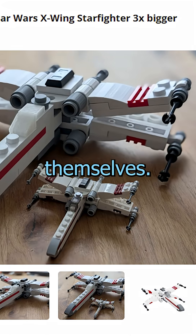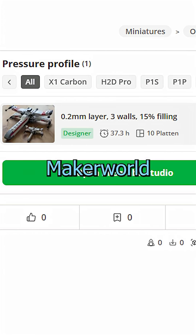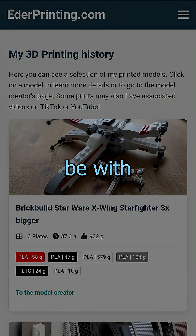For everyone who wants to build it themselves, the finished model with all the files is now available on my Maker World profile. You can find the link on edaprinting.com. Happy building and may the force be with you.